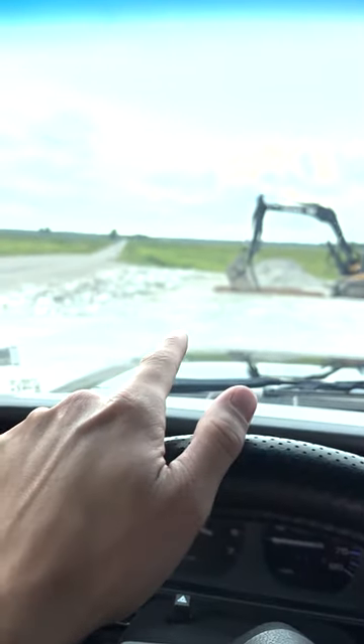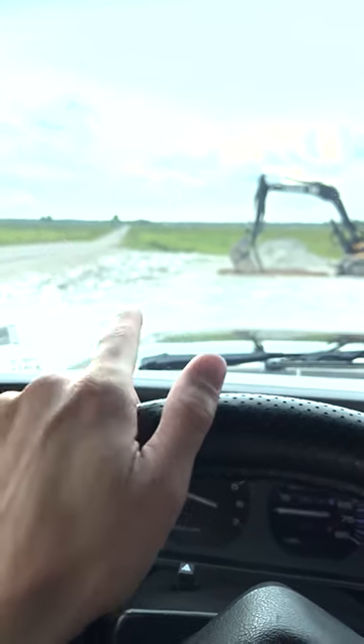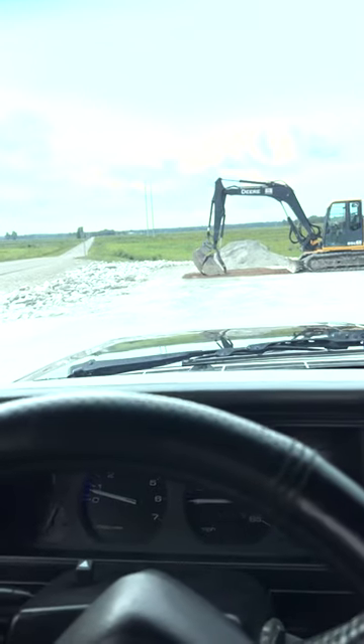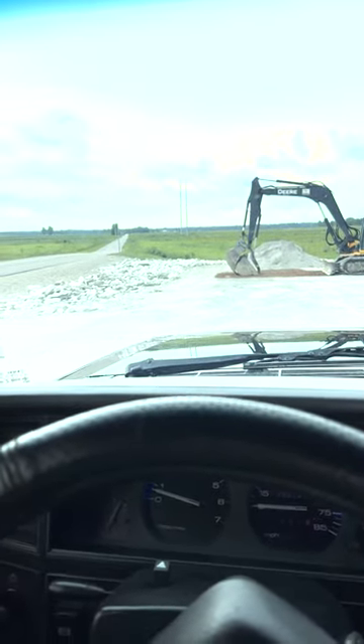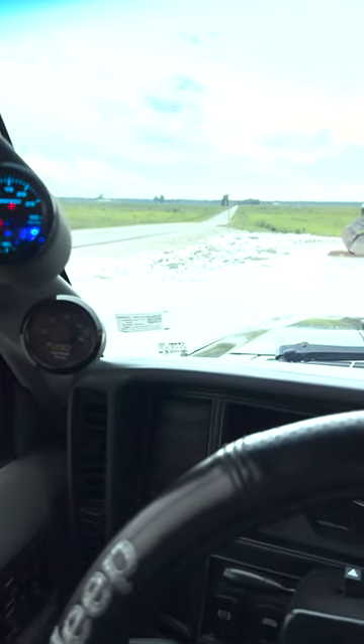I've got a 1.5 bar Honda map sensor running it right now, but we're going to swap it out for a 2.25 bar and hopefully get it up somewhere between 15 to 20 pounds of boost. I think we'll put down around 450 at that point, so I'm pretty excited for that.